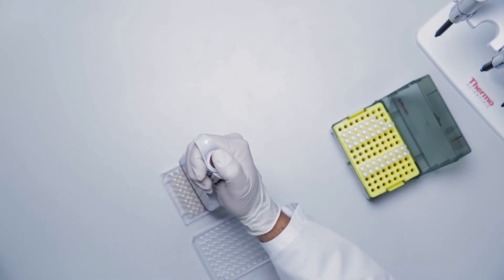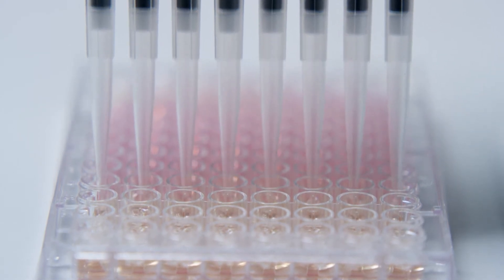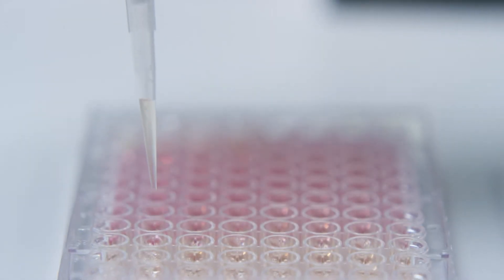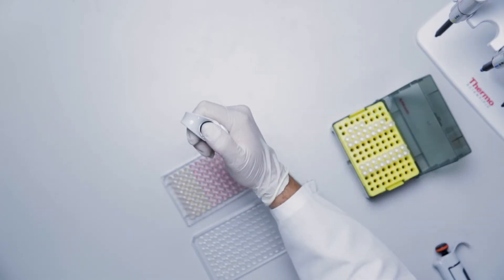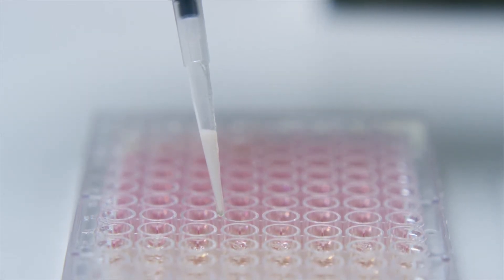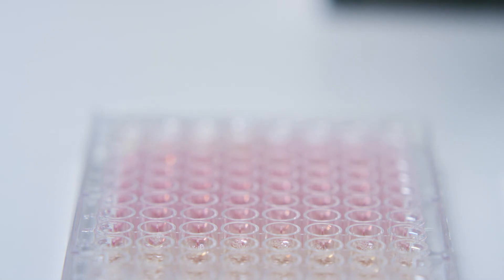After incubation, resuspend the contents of each well with a pipette 10 to 15 times and change tips. The cell lysate should be clear and non-viscous; the viscosity of the lysate should be similar to the viscosity of the lysis mixture. An incompletely lysed sample will appear highly viscous, requiring additional diluted lysis mixture or a longer period of lysis at 50 to 55 degrees Celsius. Use lysates immediately in a QuantaGene singleplex or QuantaGene plex assay, or store at negative 80 degrees Celsius for future use.